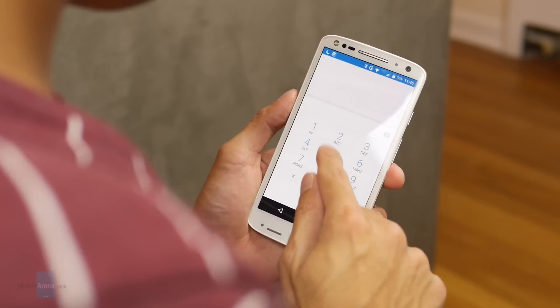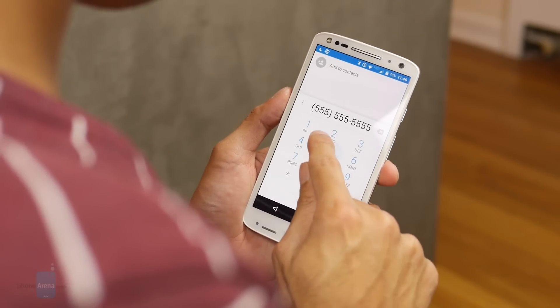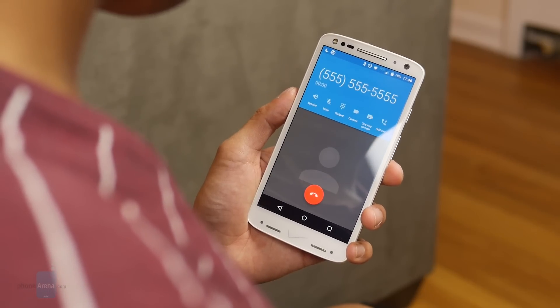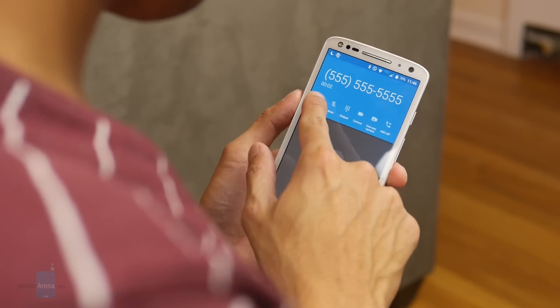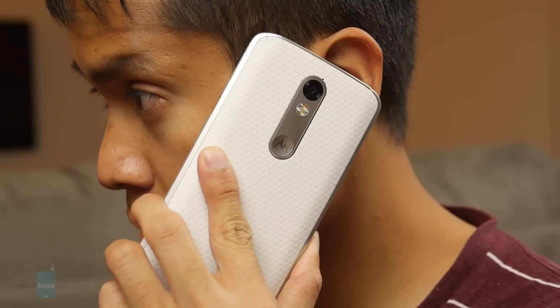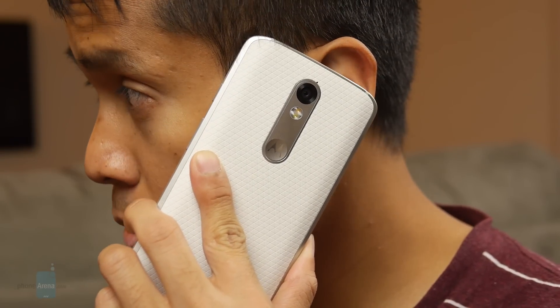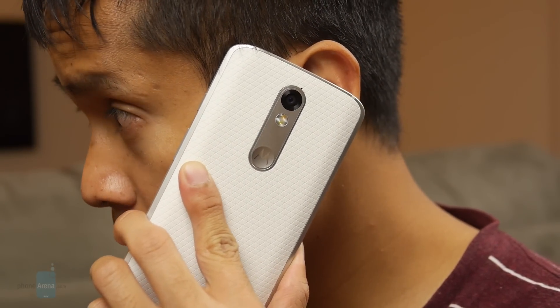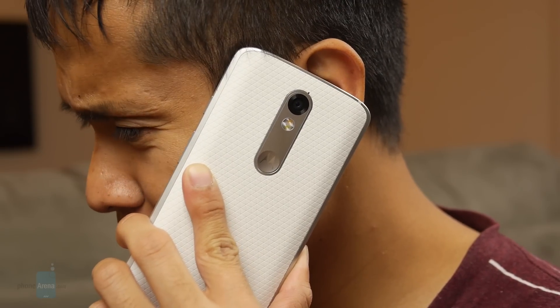Phone calls are handled pretty well by the Droid Turbo 2. You get strong volumes through both the earpiece and speakerphone, so even in noisy conditions there are no issues. However, voices on both ends of the line sound a little artificial and robotic, so you might have to repeat yourself a bit more often.